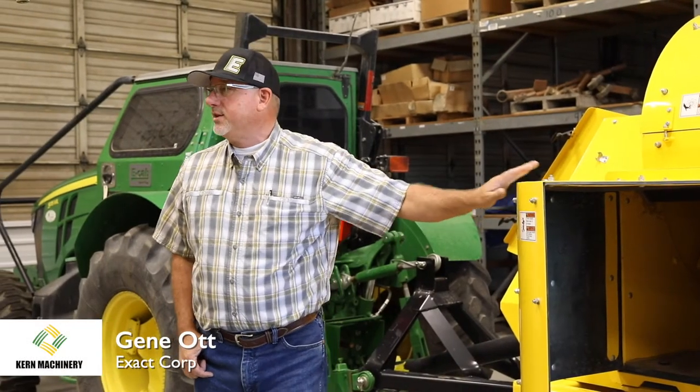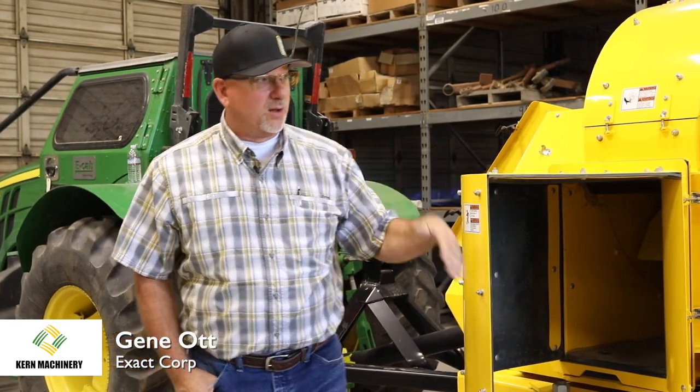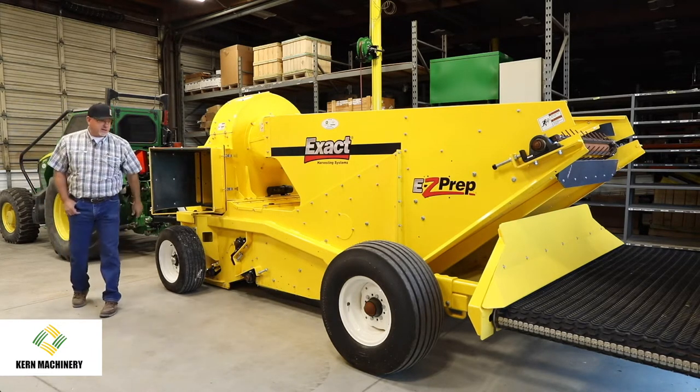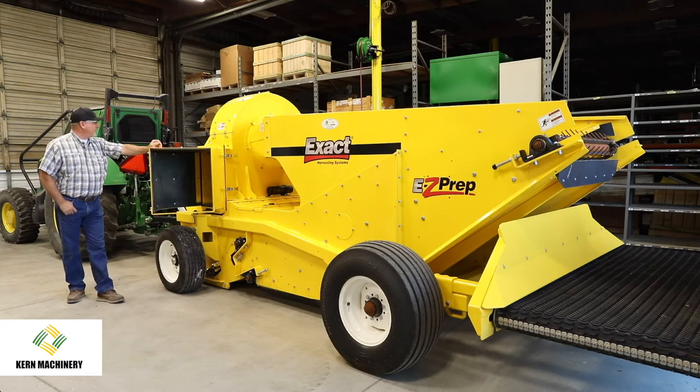This machine is the 250 conditioner. It is a dust blower, meaning all the dirty dust that it picks up and comes through the blower is discharged out here. We'll talk a little bit more about low dust later on.